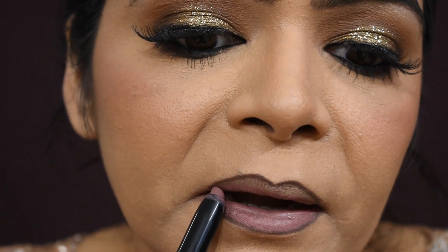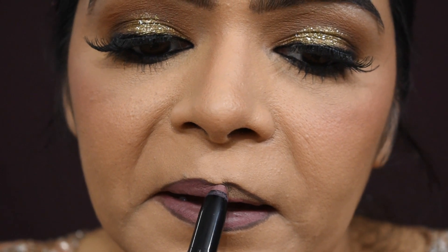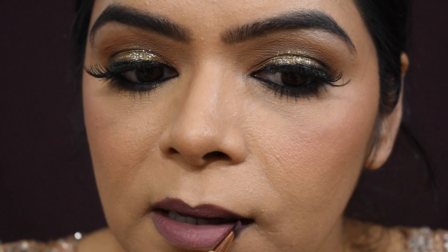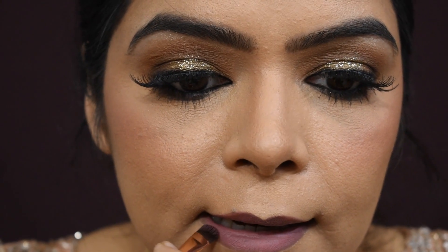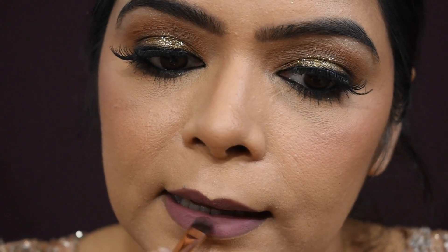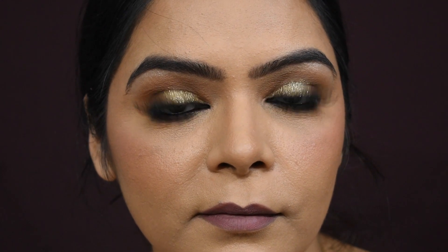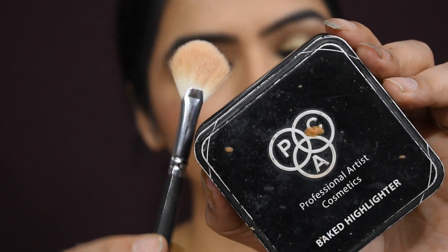For lipstick, I am using a dark brown shade first and then a nude shade. This is my ex's lip crayon and I have merged it with a brush. You can see clearly how good the lipstick looks. You can also use a dark shade — today I prefer a nude shade. I am also applying highlighter on the lips using a pack highlighter.